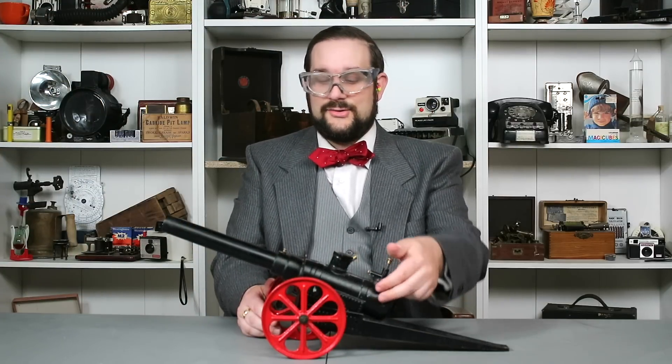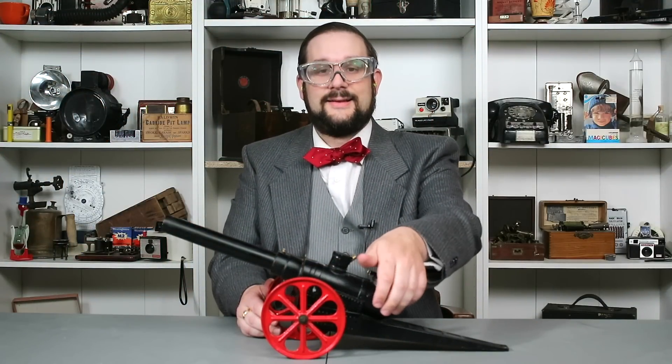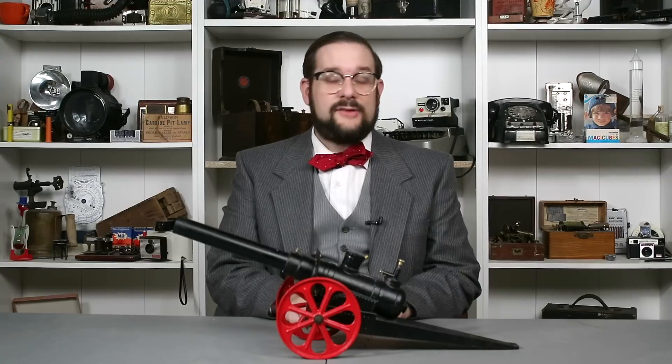That was fun — let's try that again! That was really fun. I can see why these things remain popular for so long.